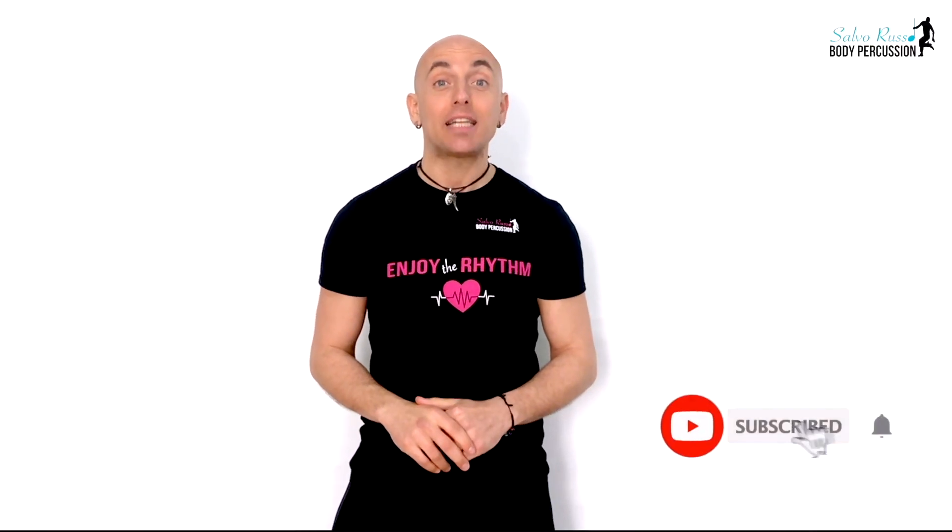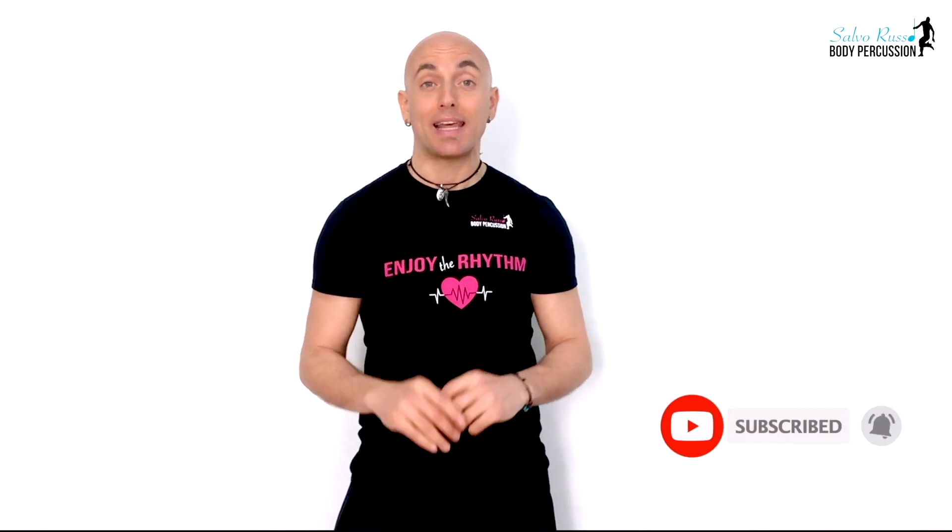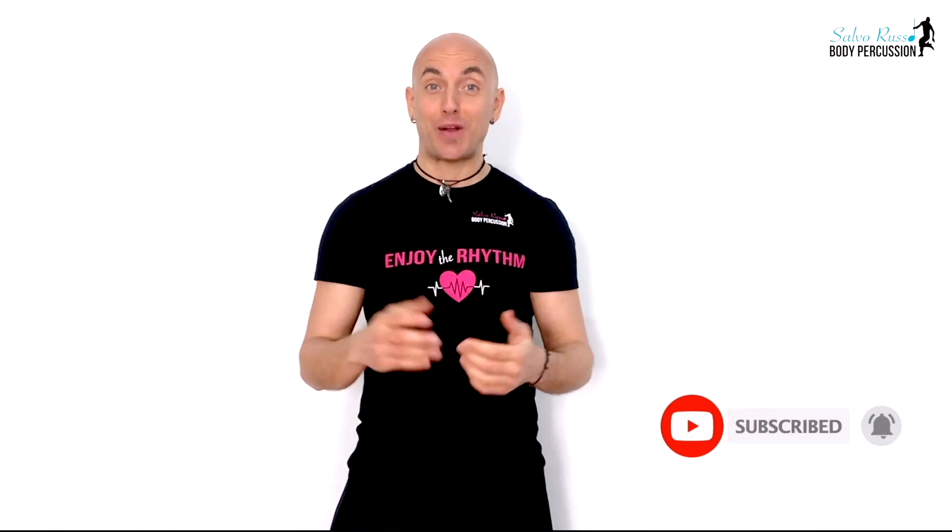Hello and welcome everybody! My name is Alvorusso and before starting this new Body Percussion Warm Up and Canon I just want to ask you to subscribe to my channel by clicking here on the red button, so you can enjoy the rhythm by studying and playing Body Percussion!